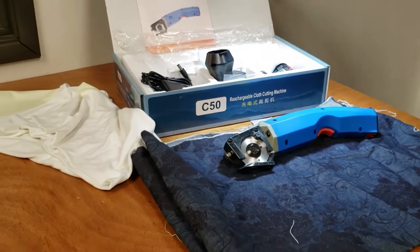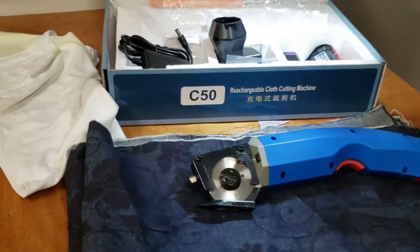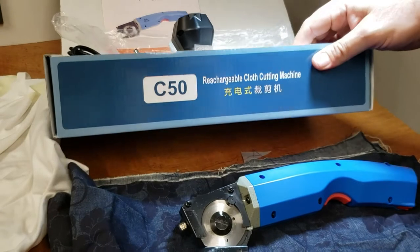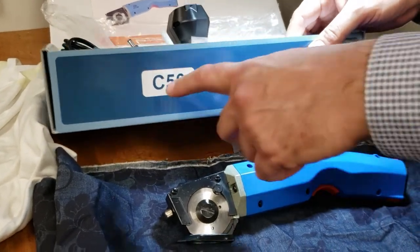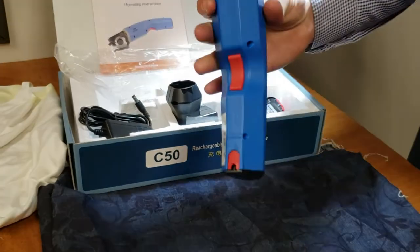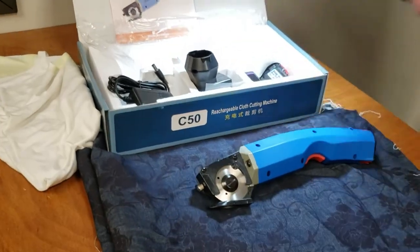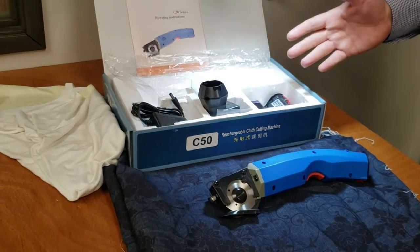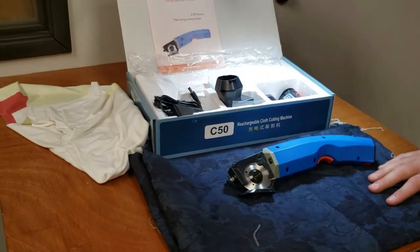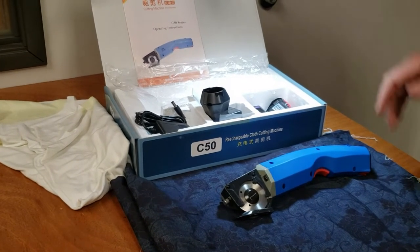Hello, this is David from goldstartool.com and today I'm going to showcase the C50 rechargeable cloth cutting machine. If you know our website goldstartool.com and Golden Cutting and Sewing Supplies, I think we have more cutting tools than anybody — rotary, straight, hot knives, all that stuff.